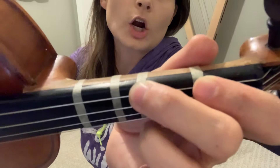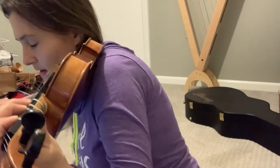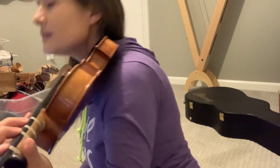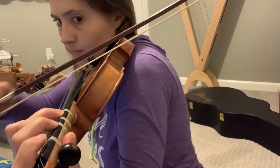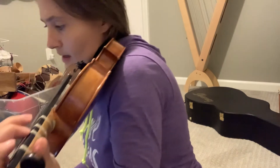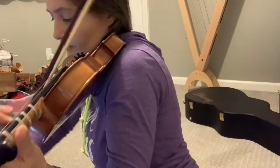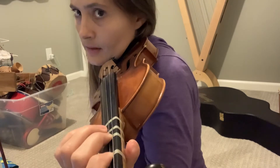You need your third finger above the third tape on the G string for a C sharp, and then your second finger on the second tape of the G string for a B. Here's that section again — 'not a footprint to be seen' — play after me, and make sure your F sharps are high enough.